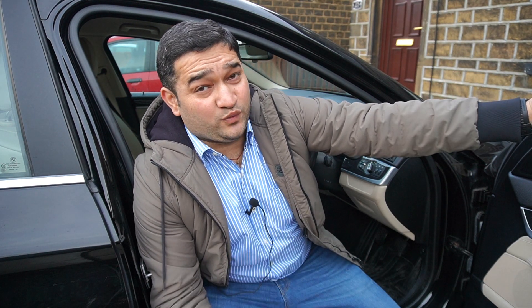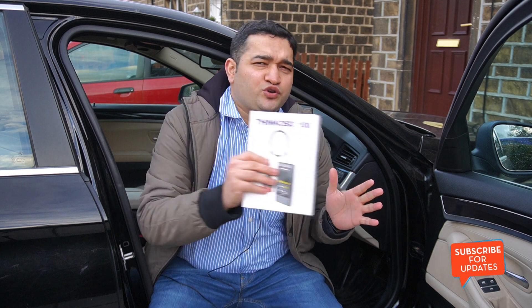In today's video we're going to talk about a product I've used myself and can guarantee works. This generic OBD scan tool is by ThinkCar and it's called the ThinkOBD 100. We'll start by looking at what's included in the package, then move on to a demonstration, and by the end you'll know whether this product is right for you. A purchase link is available in the video description.